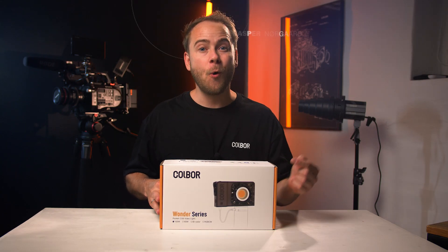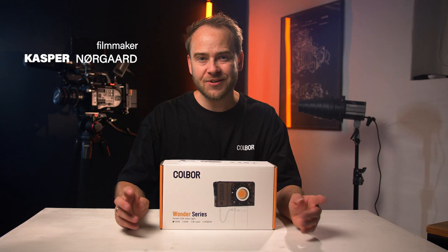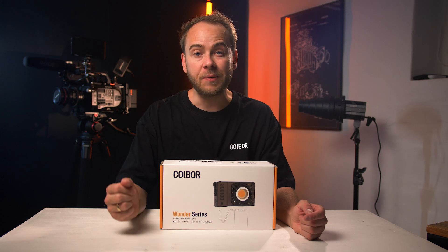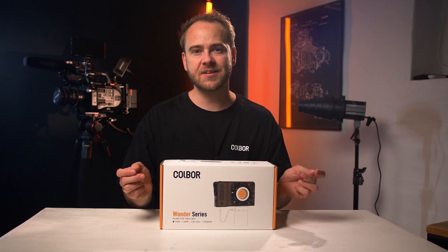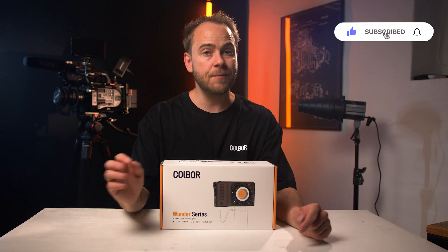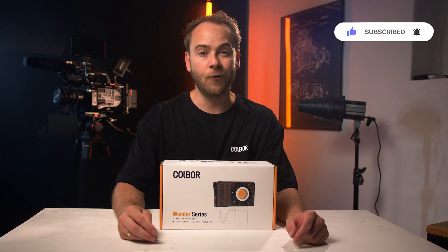We are back again with the latest Cobor product from the Wanda series, the W100. Just like the name says, this is a 100-watt COB light. Cobor did send this product to me for free, but all my thoughts are my own and I'm not being affected by Cobor in any way.